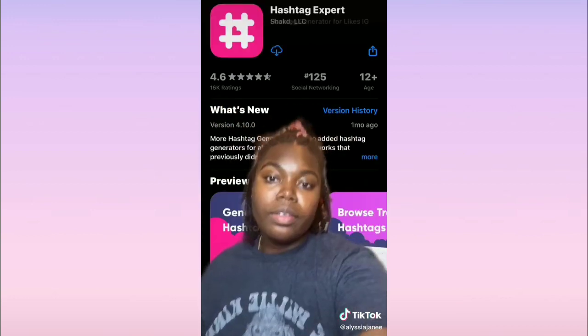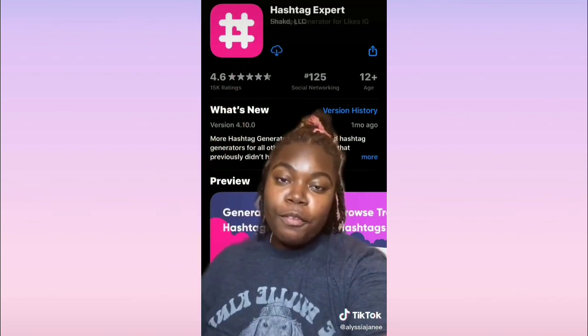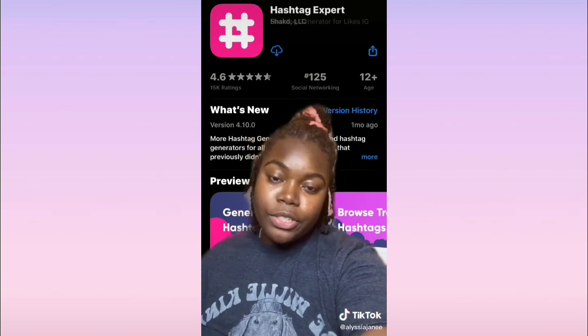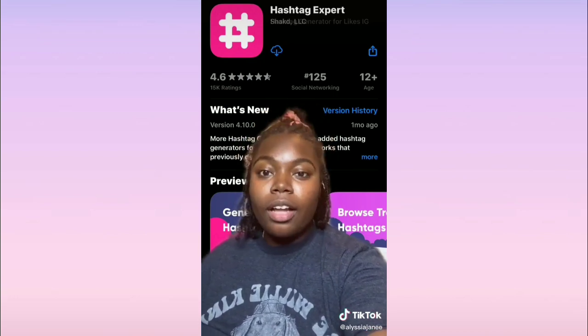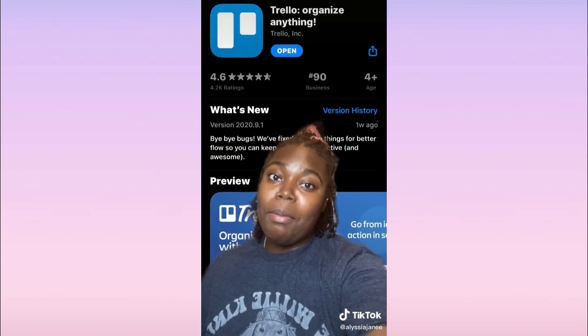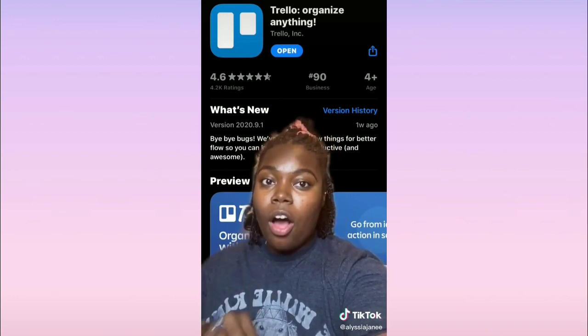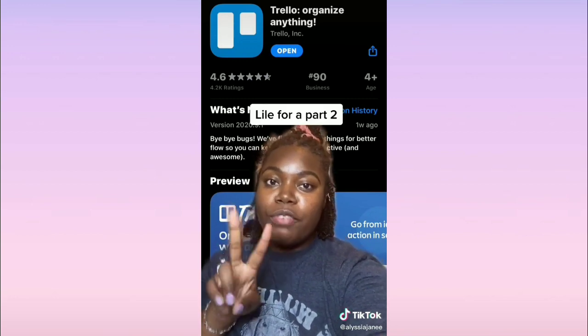Hashtag Expert is great for Instagram posts — figuring out what hashtags to use, which ones not to use, which are best and which are trending. This next app should have been my first recommendation — it's great for organizing your ideas and thoughts and putting it all in one place. You can get it on the computer and phone.